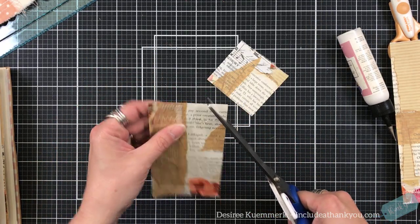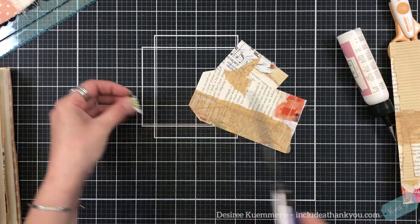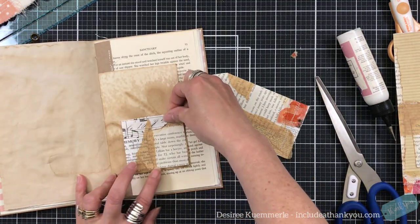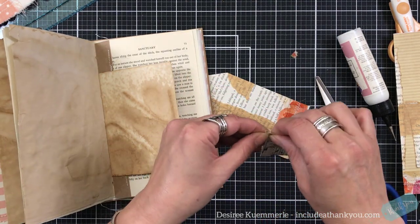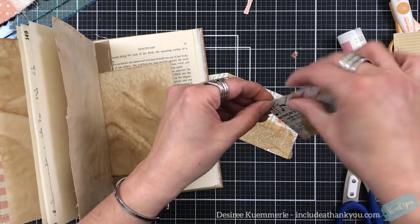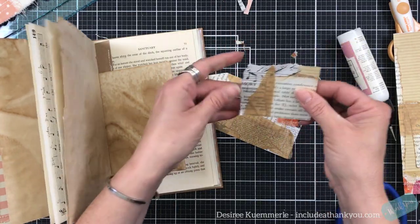I'm actually just going to cut this out. I'm going to turn that over, bring that around, take my scissors, and cut that edge off. I will keep this — I think it would be a cute, probably exactly where I'm going to put it. Now I'm going to be able to tear my edges, because I love to tear paper. I think it's very therapeutic.